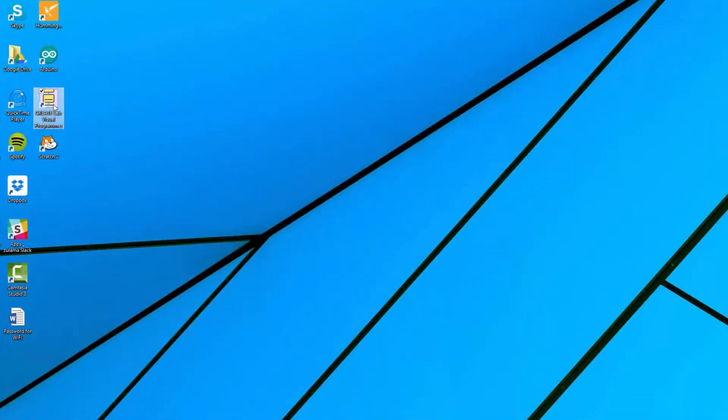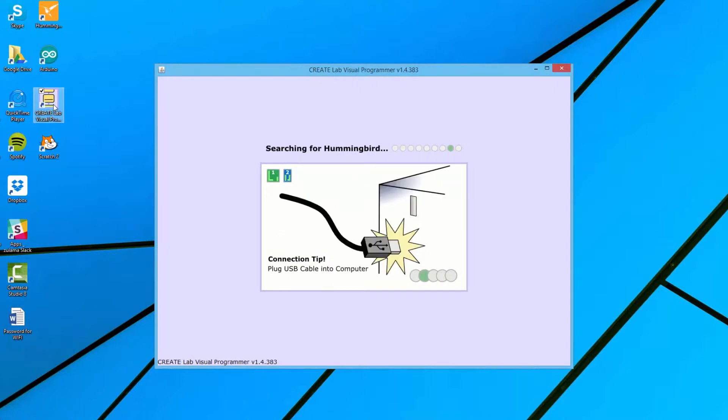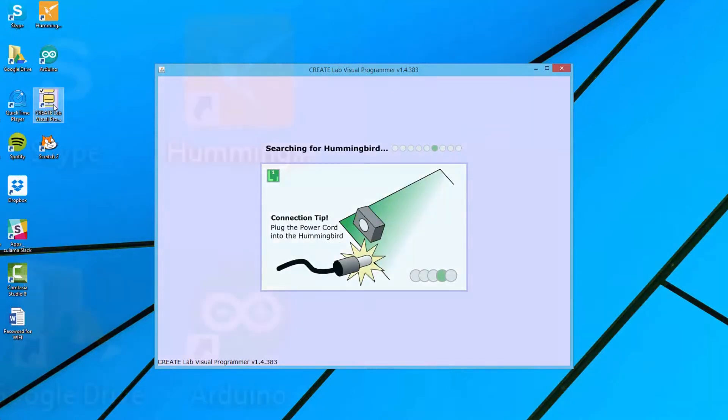Once you upload an Arduino or ArduBlock program to Hummingbird Duo, the board will no longer be recognized by the CreateLab Visual Programmer, Snap, or Scratch. In order to work with these environments, Hummingbird must be in tethered mode.